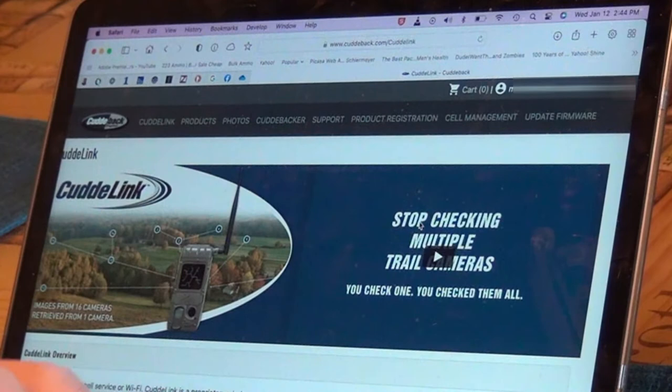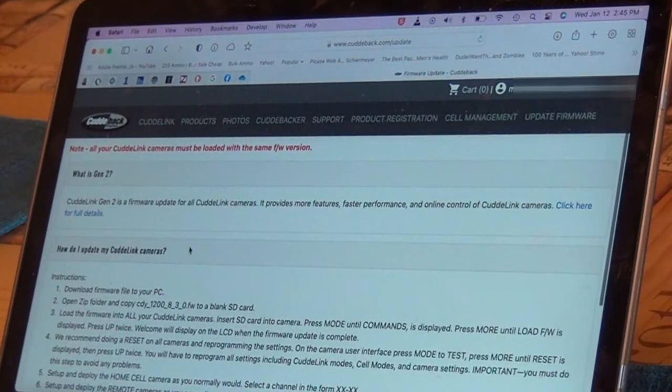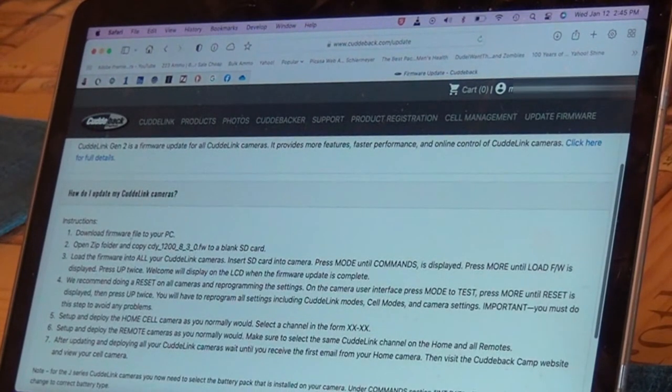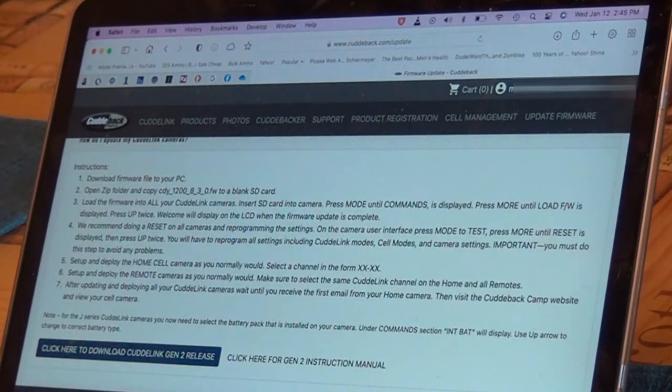Our next step is updating the firmware. Cuddylink's website is pretty slick — on the home screen you'll see 'Update Firmware.' Click on that. The instructions are really clear. I've got an SD card and I'm using a Mac, but I think this would be just as easy with a Windows laptop. You download the firmware to your PC. We have a J Series camera so we select the Gen 2 release, click on it, allow, and it drops right into your downloads.